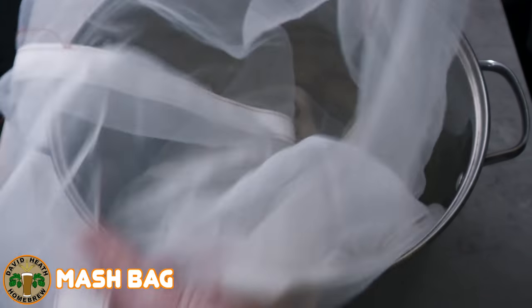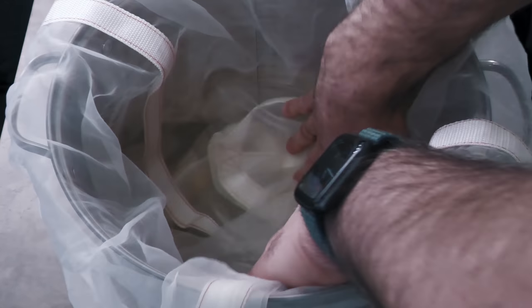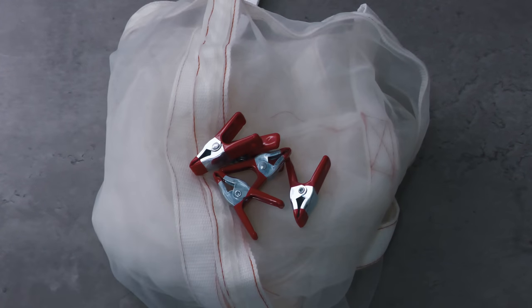You are also going to need a mash bag. Do not worry so much about the size — the bag I use is very much an oversize, as it can accommodate 35 litre systems. But these are easy to roll up inside your pot or outside. This bag will hold the grain during the mashing process. I also suggest getting some small clamps like these for holding the bag to the pot.